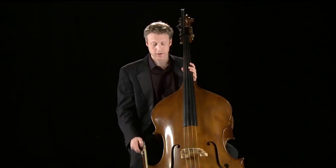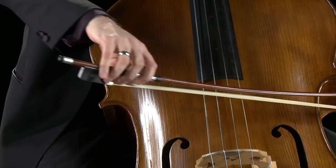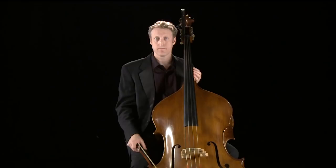This bass has four strings and they are E, A, D, and G. The bass is tuned in intervals of fourths, which is unlike the violin, viola, and cello which are tuned in fifths. This tuning comes from the gamba family and it's also the same as the four bottom strings of the guitar, only an octave lower.